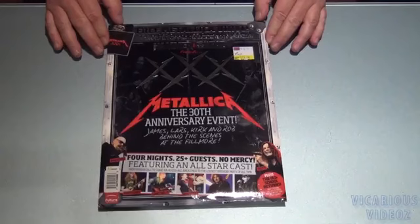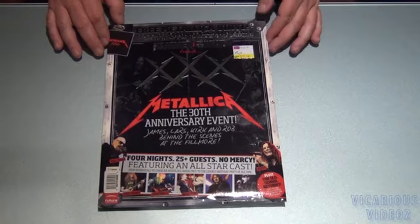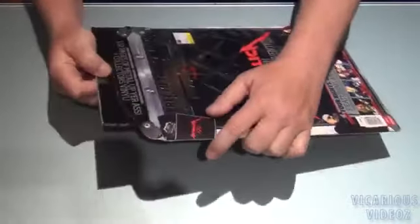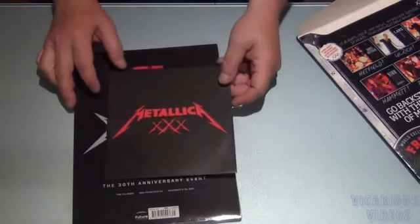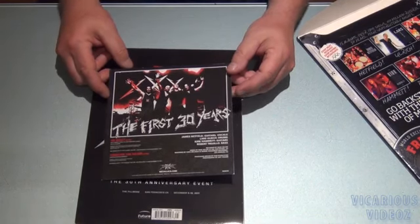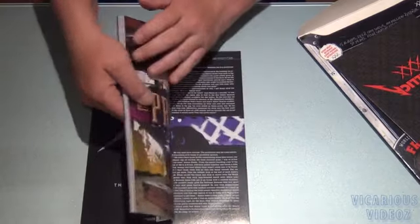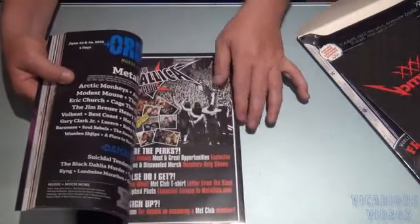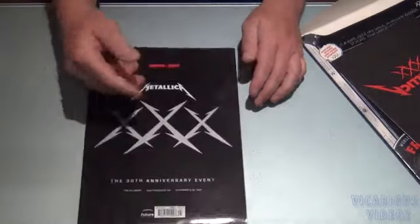We've got the Metallica 30th Anniversary magazine. There's the front and the back. Open it up — there's the magazine. And it came with a 7-inch vinyl. There's the back of the 7-inch. It has 'Seek and Destroy' and 'Through the Never.' The magazine is all about the 30th Anniversary shows at the Fillmore — it's full of pictures and articles from those four nights. Pretty cool collectible.